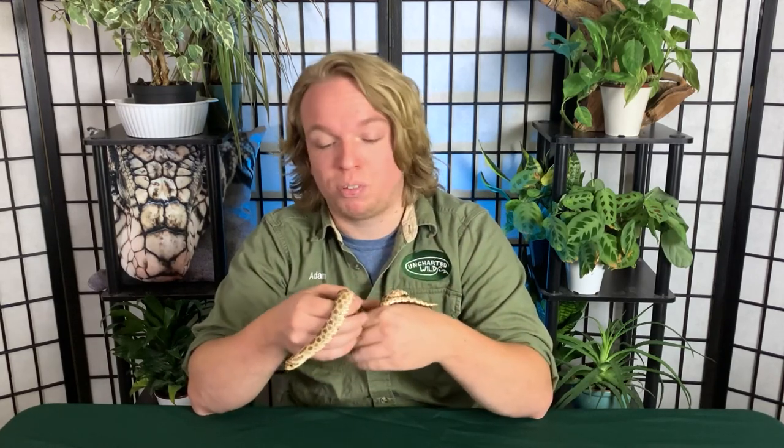That was our care video on the Western hognose snake. They're easily one of the best beginner pet snakes out there, in my opinion, even with the few caveats mentioned. Like the video if you learned something or found it useful, and comment below if you have a hognose snake or want to get one. Thanks for tuning in!